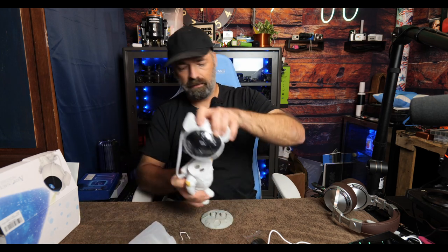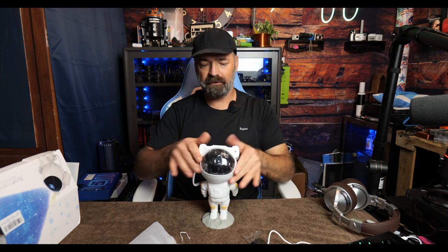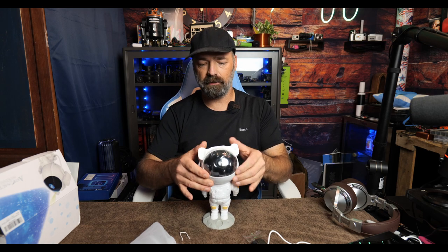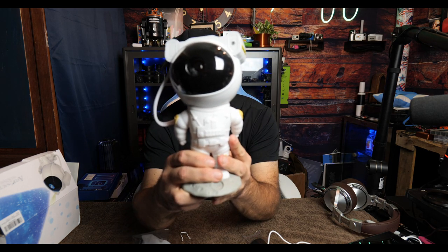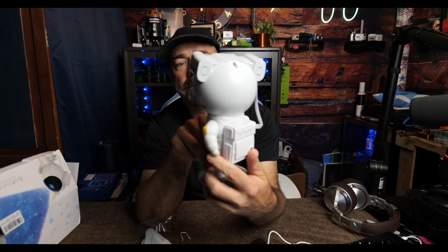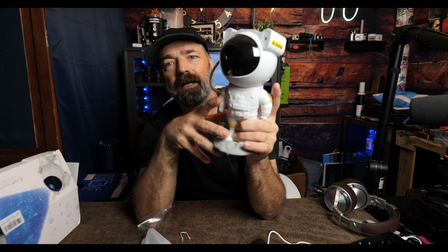This is what is super cool about this starry projector — it is an astronaut, and his head is held on with magnets, so you can turn it any way that you want him to look. How cool is this little dude? It's actually a starry projector you can put in a kid's room that has real character and can even match the theme of a room.